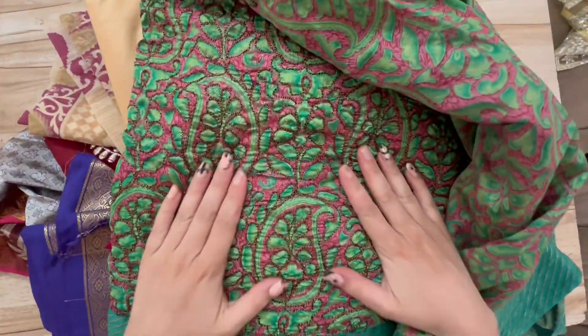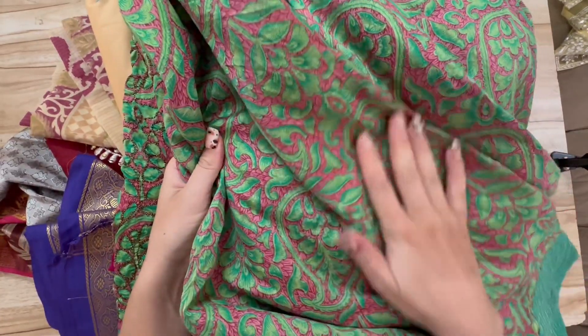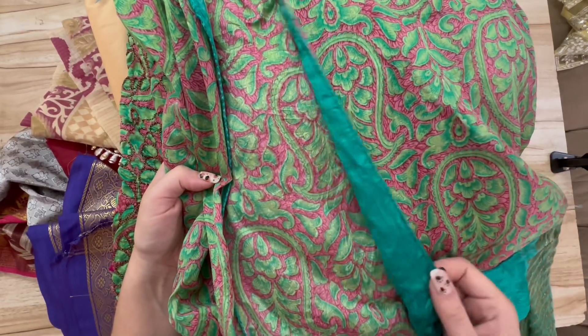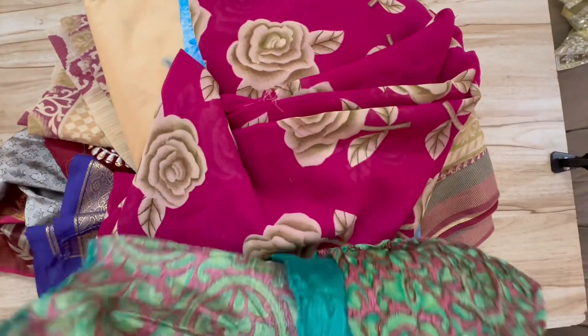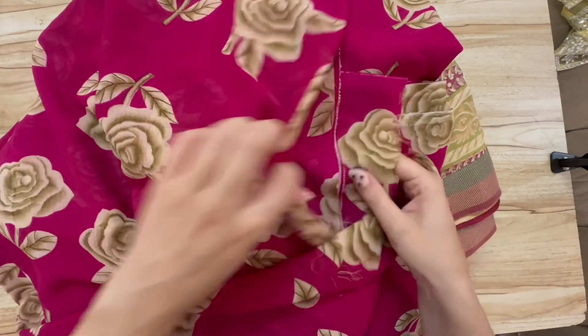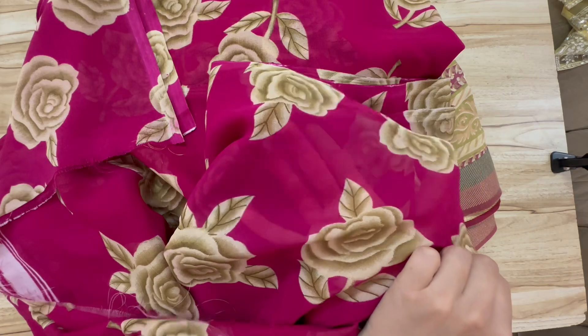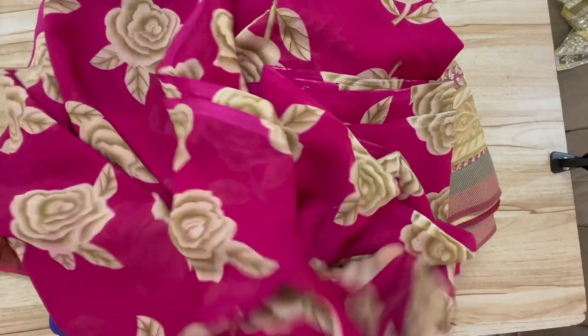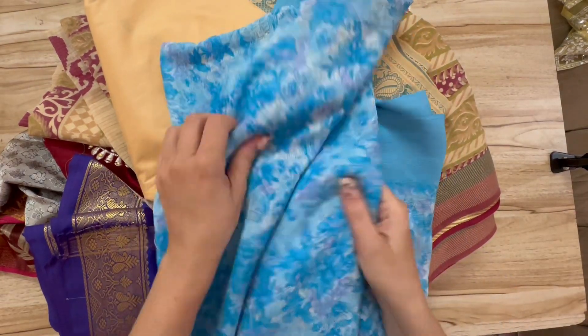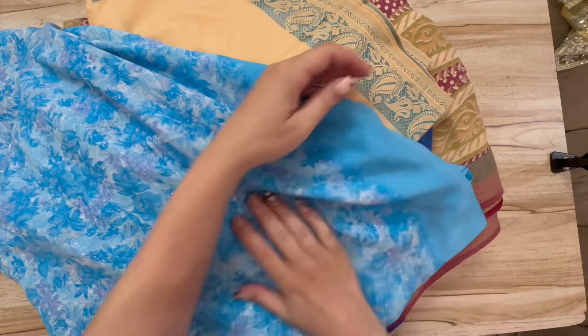I believe this one is a polyester and cotton blend — I love it because it's printed, but on the printing they did an outline of embroidery, almost like it was quilted, and wearing it makes me feel like a princess. This one is what we call a Georgette — it's a sheer, very light material, really nice and cool in summer. This other one is a different style of Georgette — a little bit heavier, but still a light material.